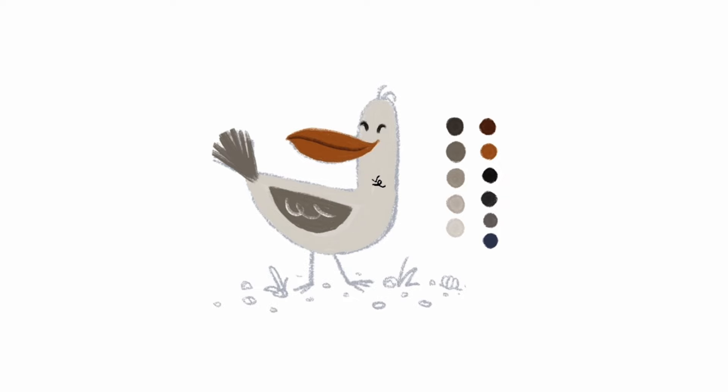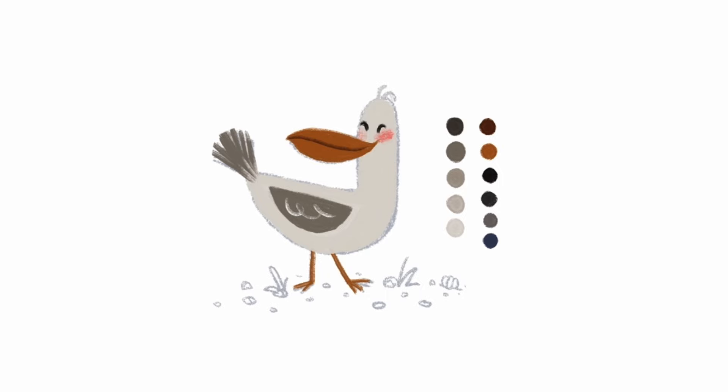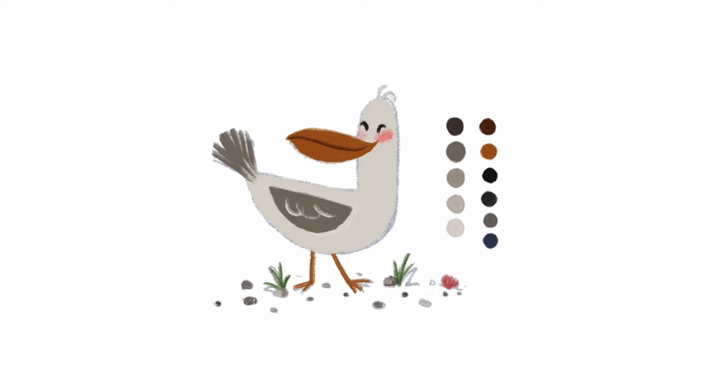Now that the top layers are filled in, I start filling in the main body and then do their feet. Then I proceed to add all the little details like the blush, the rocks and pebbles. I'm just color picking from the existing palette that I have, and maybe adding some green and pinks for the shell and grass.